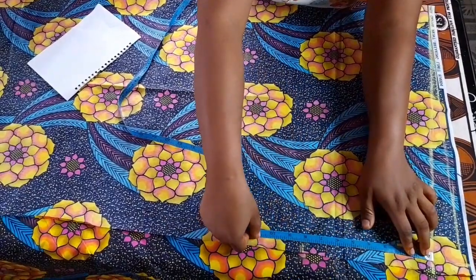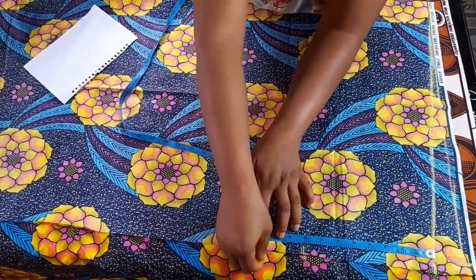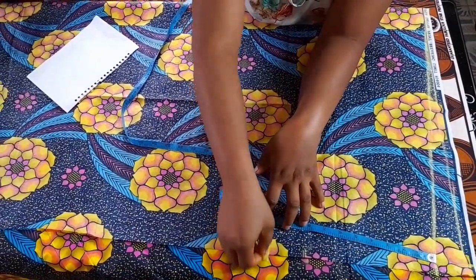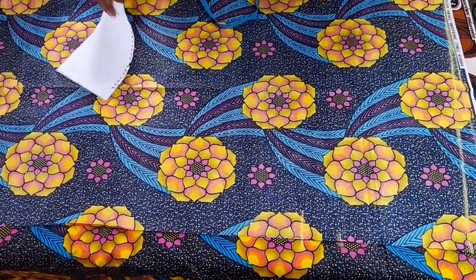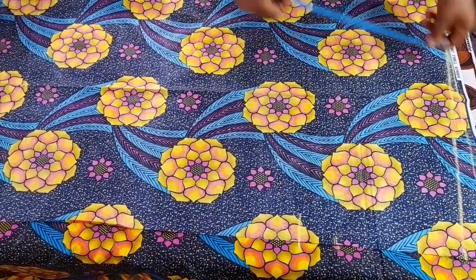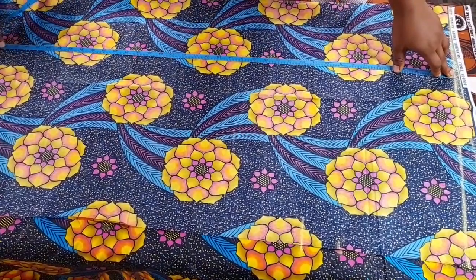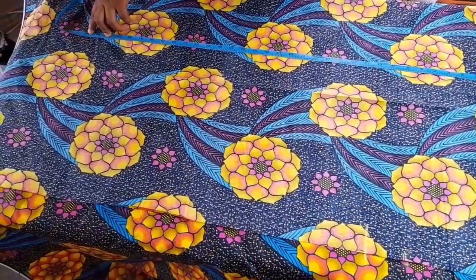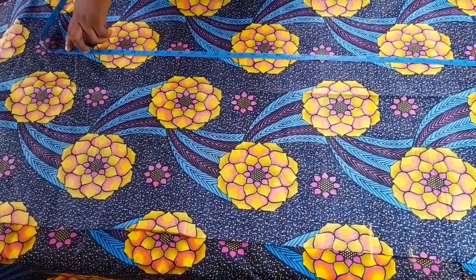For the sleeve, I'm picking 11 inches. It's a kimono, so you can take any measurement depending on how big you want the sleeve to be. The full length of my kimono is 35 inches; I'm going to add just one inch for the hem, making it 36 inches total.